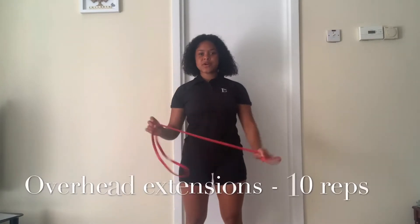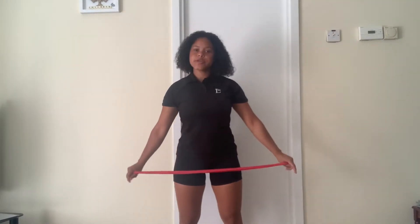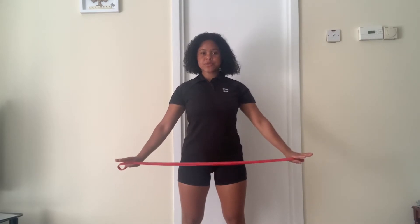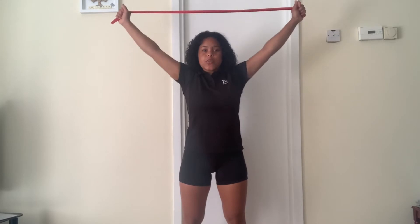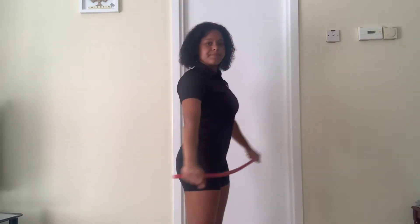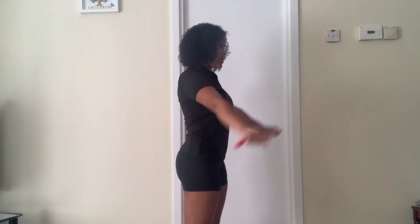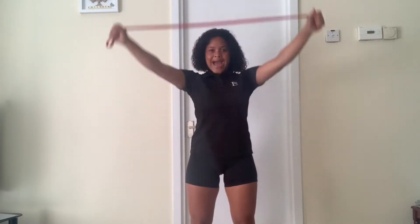We're going to start off with the resistance band for overhead stretches. Grab your resistance band with a little resistance, going up and back down ten times. Those hands are coming right above the head. Let's go — one, two, three, four, five, six, seven, eight, nine and ten.